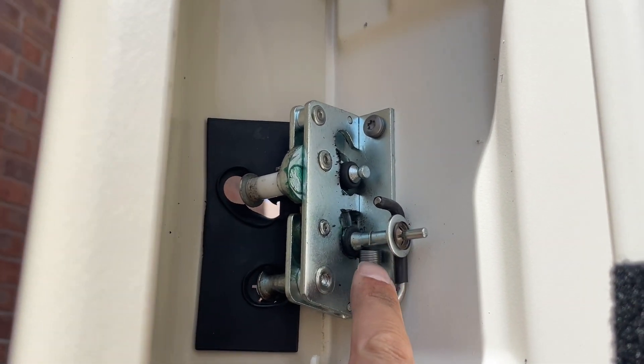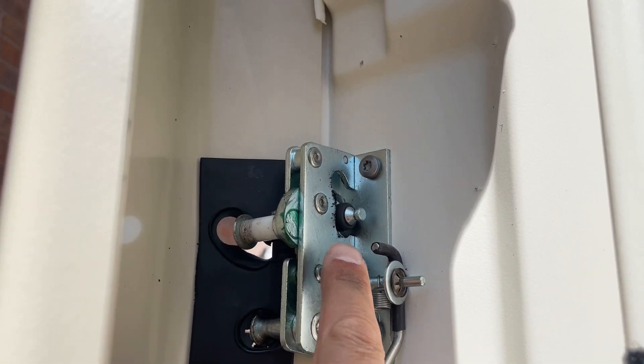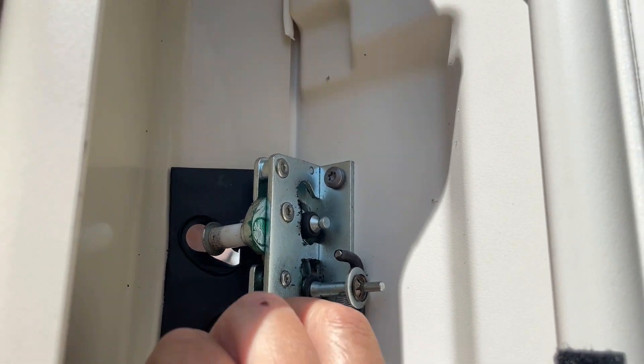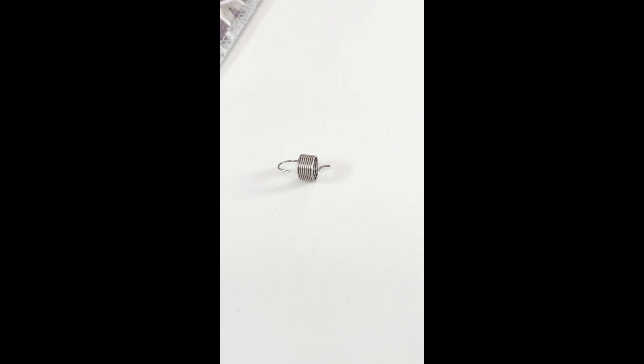We've got the remnants of the spring but it's not attached because the spring's broken. I'm wondering if we can make a new end for the spring - there's plenty of spring there. I wonder how well it will bend into a new shape and make a new end hook. It's worth having a go at that before hunting for a new spring of that size.